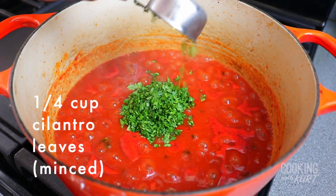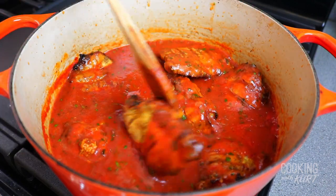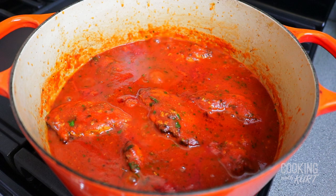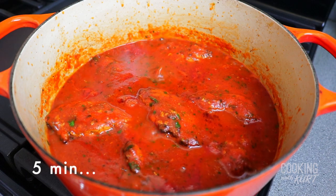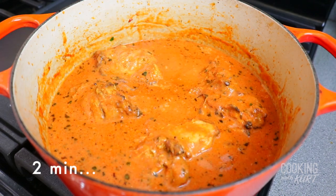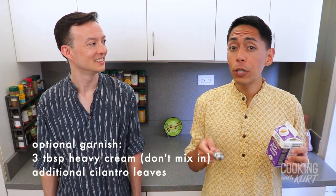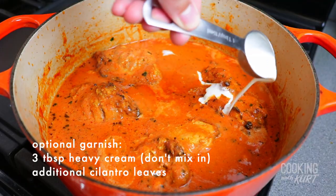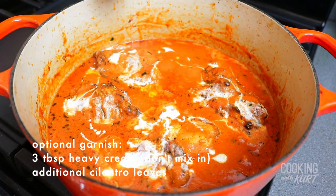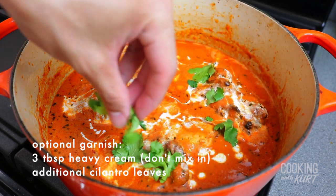Add in 1¼ cup of minced cilantro leaves, stir them in, and add in the chicken pieces, mixing them in until the chicken is well coated in gravy. Turn down the heat to medium-low and let it continue simmering for an additional 5 minutes for the chicken to heat through. Add in 2⅓ cups of heavy cream and mix it in. Cook for an additional 2 minutes to heat through, then turn off the heat. For garnish, add an additional 3 tablespoons of heavy cream one tablespoon at a time without mixing in, to create light swirls or a marbling effect. Garnish with additional cilantro leaves as desired.